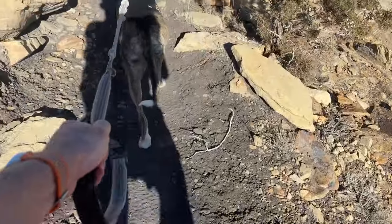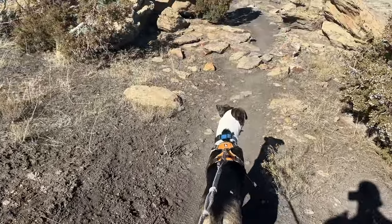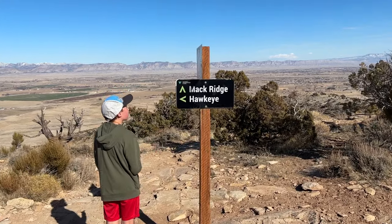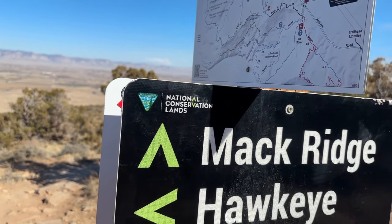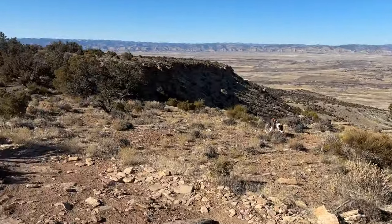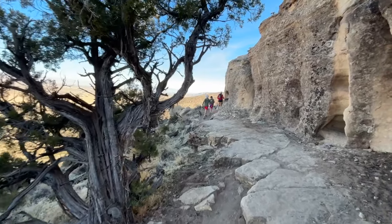One of the cool things out here is the dirt changes colors a lot — we've had red, and now up by this cliff it's more black and gray. Getting away from the ridge of Mack Ridge into some cover, which is nice in the breeze. At 28.3 we've got a decision to make: we can finish the race and go down Hawkeye, or go straight — which is not what you want to do at this point. Hit that Hawkeye trail — lots of switchbacks on the way down. It's a fun way to finish if your legs are still there, hilarious if they're not.